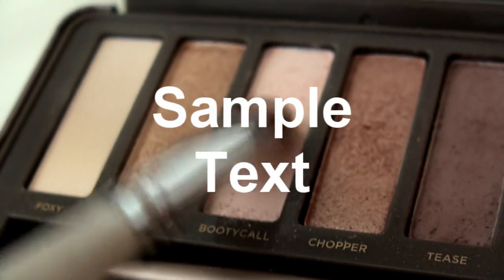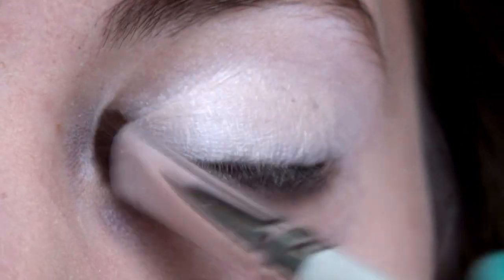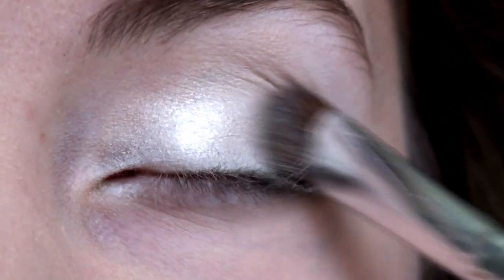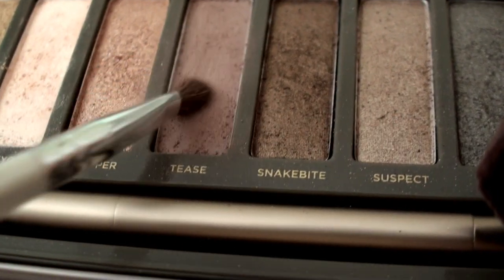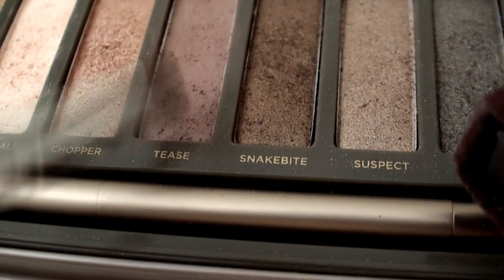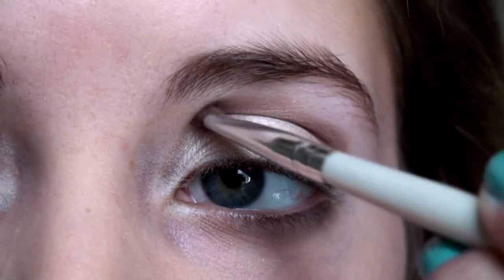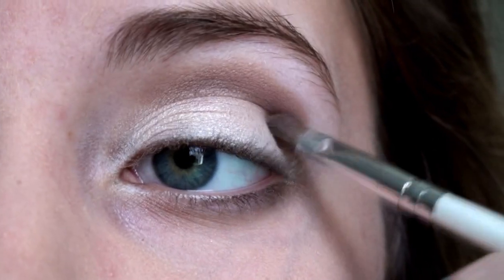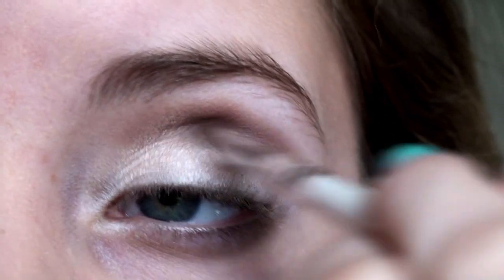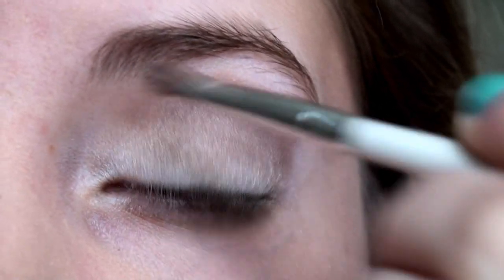The first color we're going to use is in the Naked 2 palette and it's called Booty Call. Take your flat shader brush and apply this onto your lid. The next color we're going to use is this matte color in Tees. Use a tiny crease brush and really concentrate the color in the crease. You're going to start blending in, and once you've blended in the crease enough, blend the crease color down towards your upper lash line. This will create a nice fading effect.